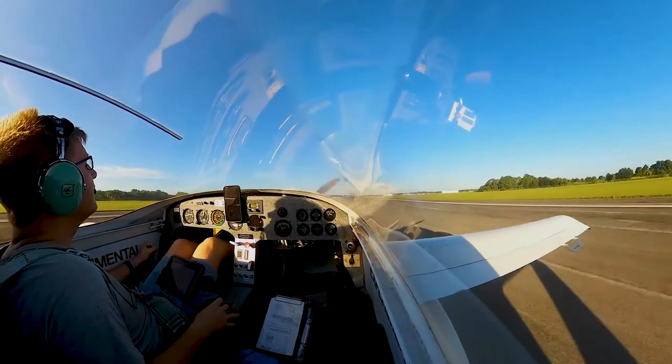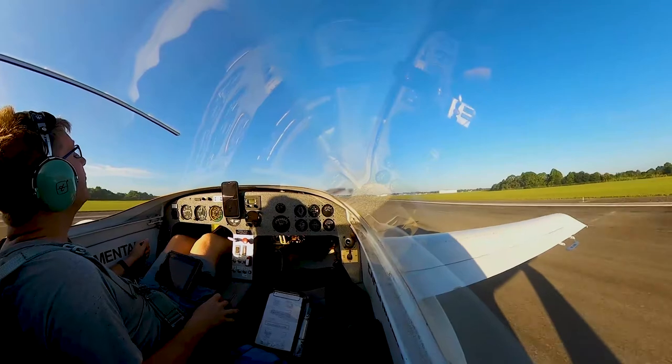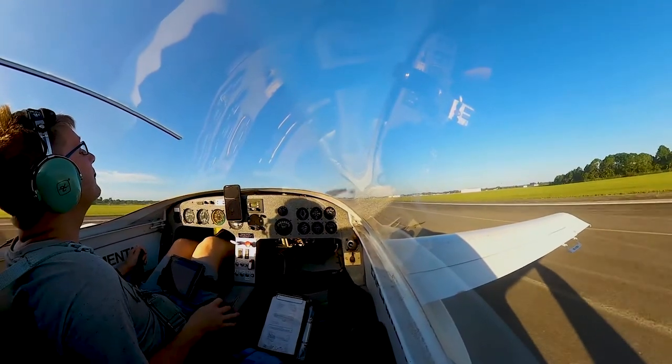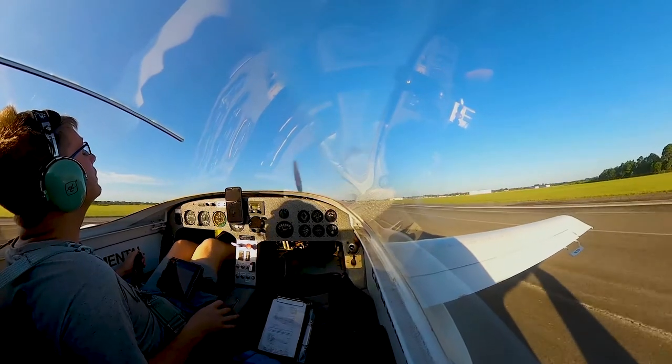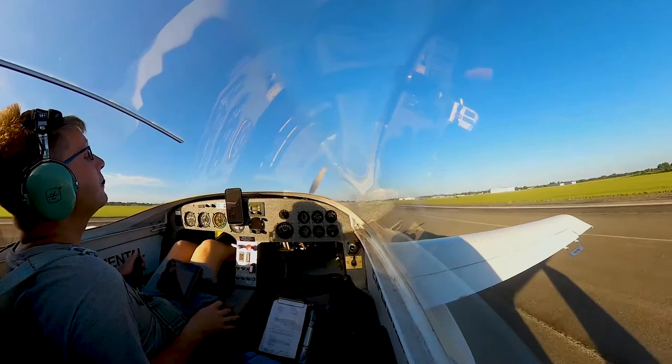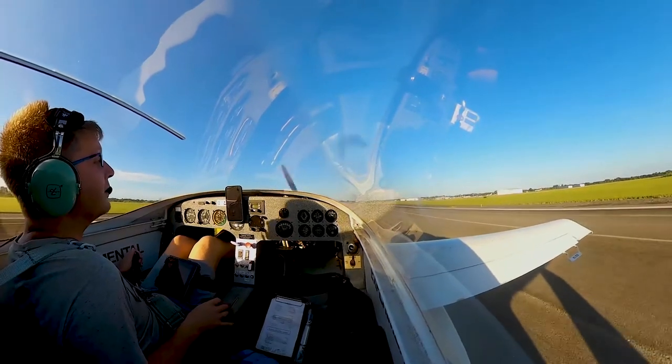That was all me — a little squirrelly there. Not too bad though. Actually one of my nicer touchdowns.